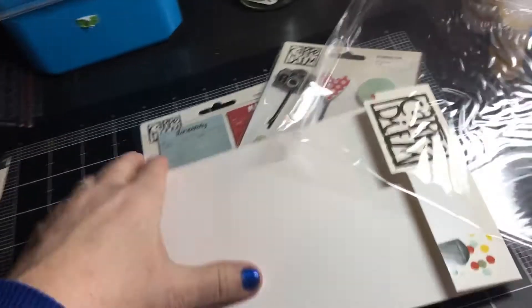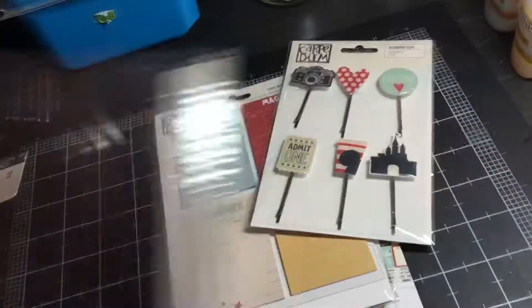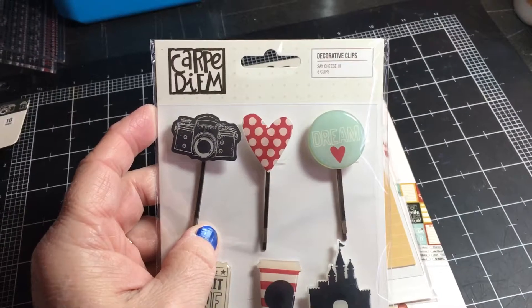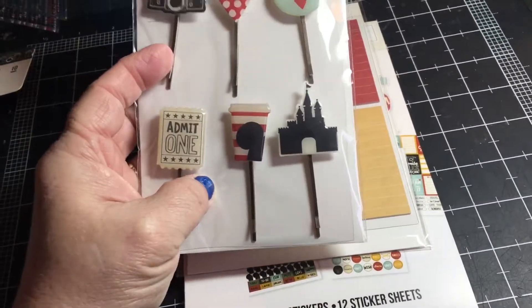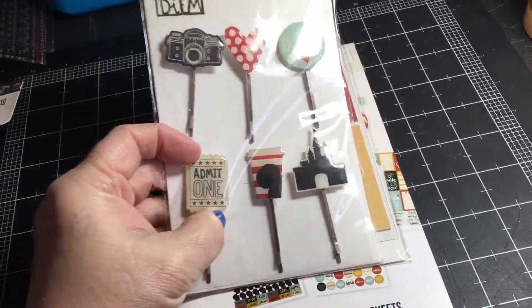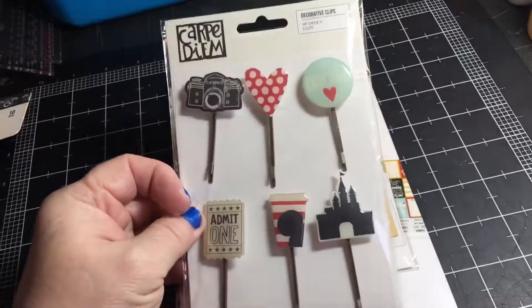These are decorative clips — 'Say Cheese' seems to be the name of the collection. I'm not sure if I'm going to keep them on the clips or just take them off and use the epoxy shapes.